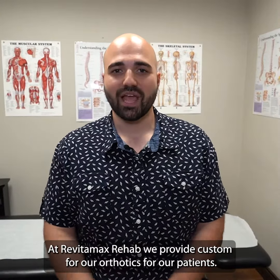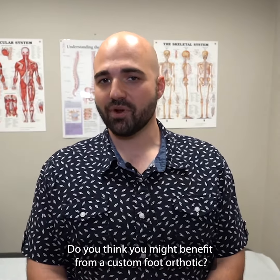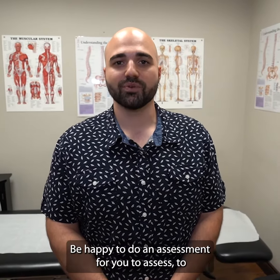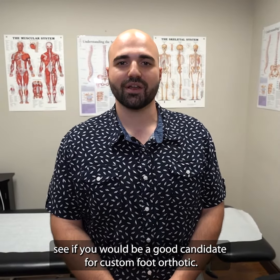At Revitamax Rehab, we provide custom foot orthotics for our patients. Do you think you might benefit from a custom foot orthotic? Talk to one of our practitioners here — we'd be happy to do an assessment to see if you would be a good candidate for a custom foot orthotic.